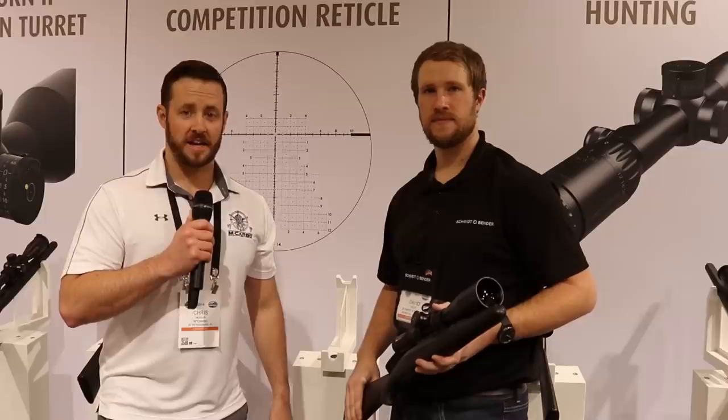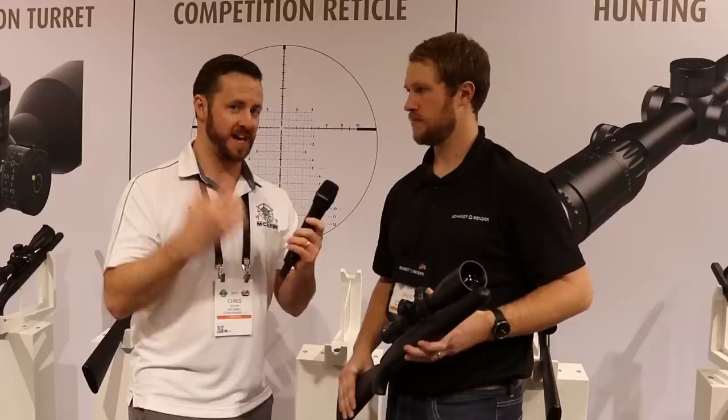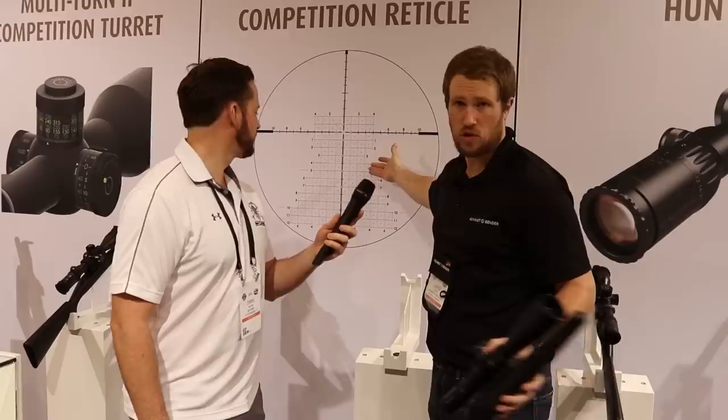Welcome back — I'm with David at Schmidt & Bender. Really excited to introduce some of their new features for 2019, including a brand new reticle. As a former SF sniper and 10th Group guy, we were using the H59 horse reticle. David actually helped design this new reticle in-house — it's called the grid reticle.